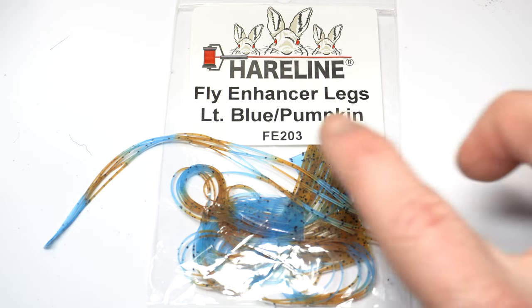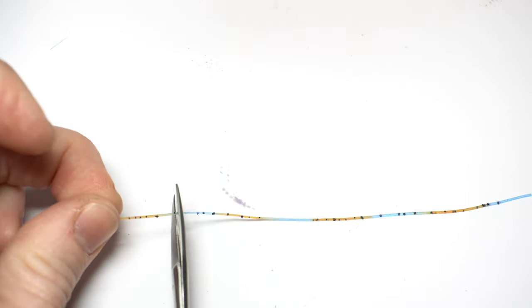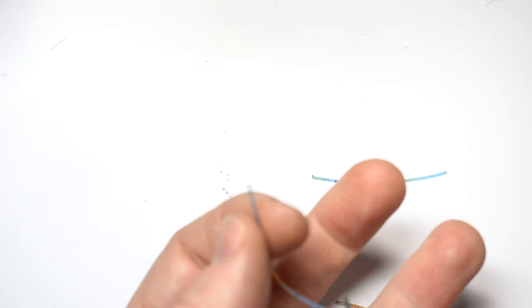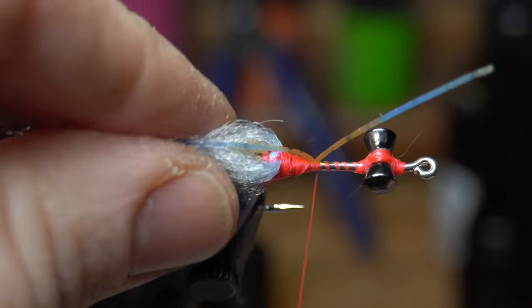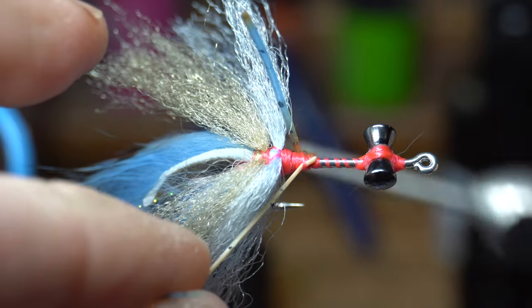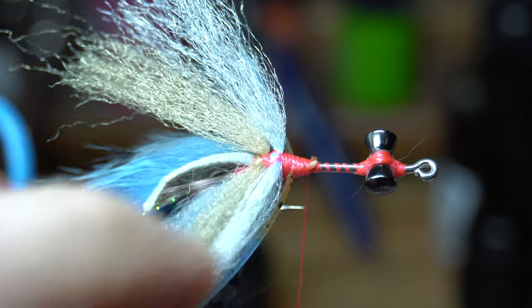Now we need some rubber legs. I like these pumpkin and light blue colored ones. Pull off one strand. I would like the ends of the legs to be blue and the intersection to be pumpkin, so I'm cutting these in sections and we will need three sections of the legs. Take one leg and tie it in at the center on top of the hook shank, then pull one side back and tie down on the side of the hook, and the other section back on the other side so they stick out. Sometimes they'll want to rotate a little — just adjust them, but don't pull too hard or they will break off.